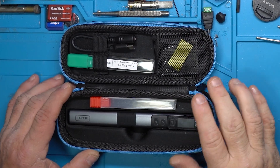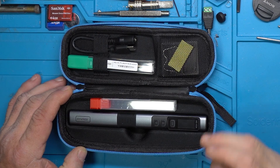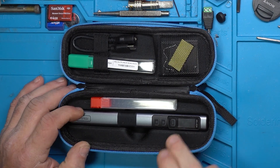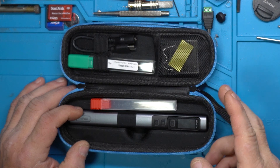In a recent video, I did a comparison between the Phenersi HS02 series irons and the TS-101. This HS02A couldn't make it through the whole test. Today, I'm going to show you why and how to fix it.